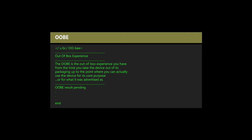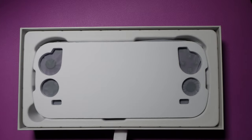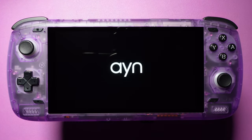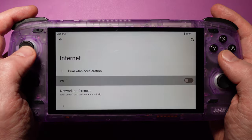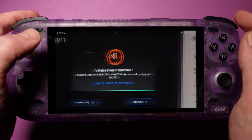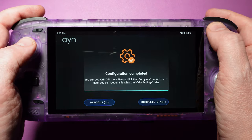Let's talk about the OOBE — the out-of-box experience, from the time you take the device out of its packaging up to the point where you can actually use it for its core purpose. The out-of-box experience for the Odin 2 was straightforward. It's a customized Android setup experience that streamlines everything into a handful of easy-to-interact-with screens. It came in a sturdy box not much bigger than the device itself, with an instruction card and a USB charging cable. It booted right up, and we were at the main screen in about 2 minutes.